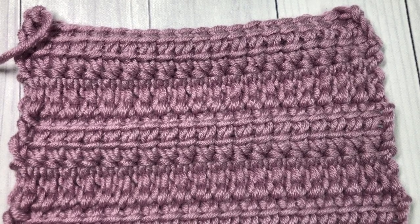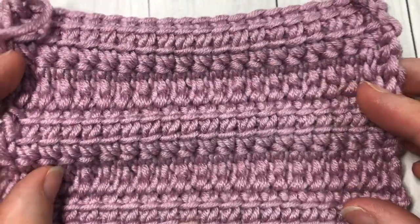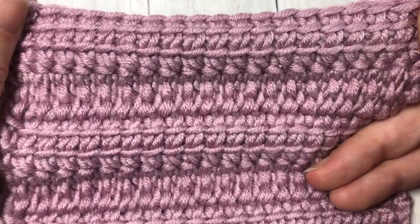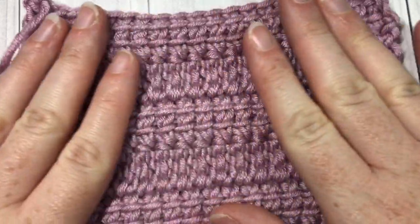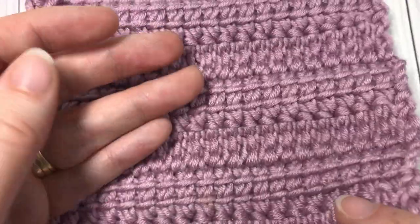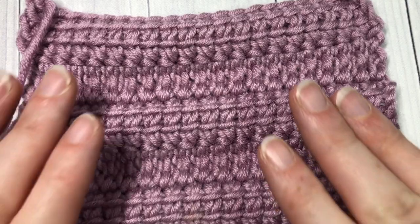Hello everyone, I'm Sarah of Rich Texture's Crochet and welcome. Today we are going to learn how to crochet a linked treble crochet stitch, which works very similar to the linked double crochet stitch tutorial also on my channel. It creates a pretty fabric that is the same on both sides, features nice drape, and works up fairly quickly because of the height of the stitches.